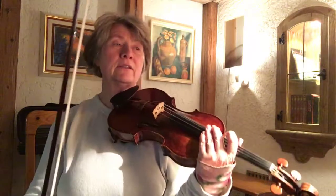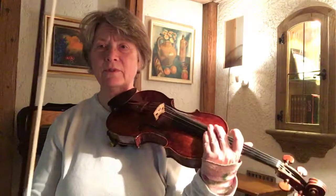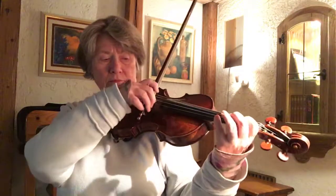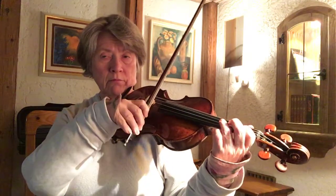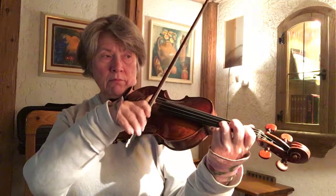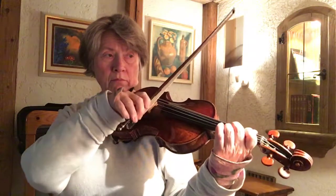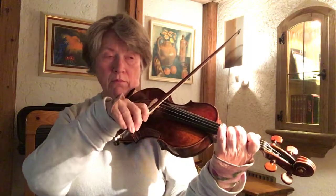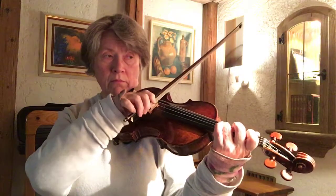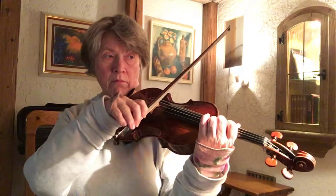The question is also about the eighth note. The note I have here is that the bow should stay on the string.